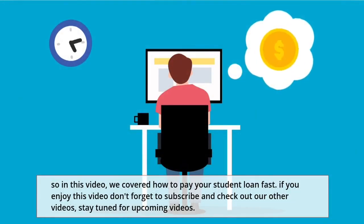So in this video, we covered how to pay your student loan fast. If you enjoyed this video, don't forget to subscribe and check out our other videos. Stay tuned for upcoming videos.